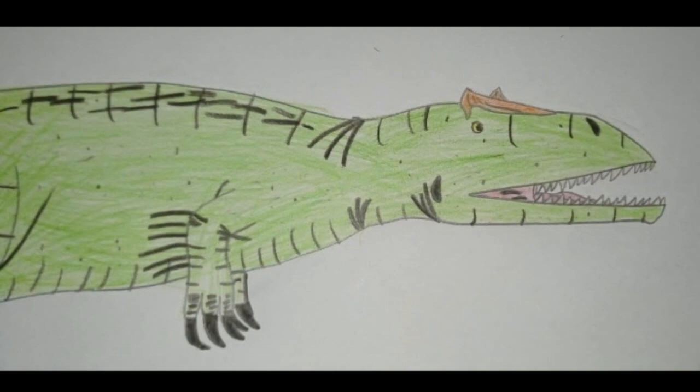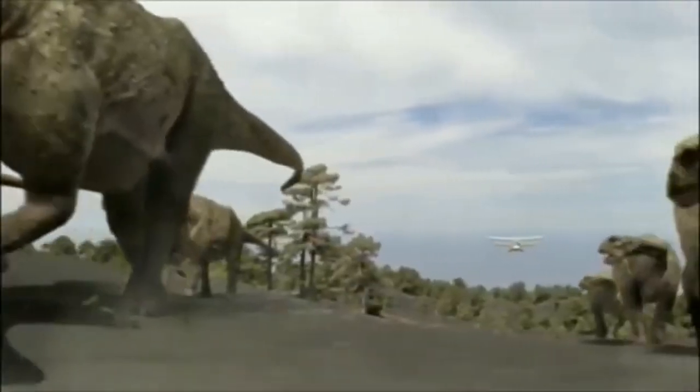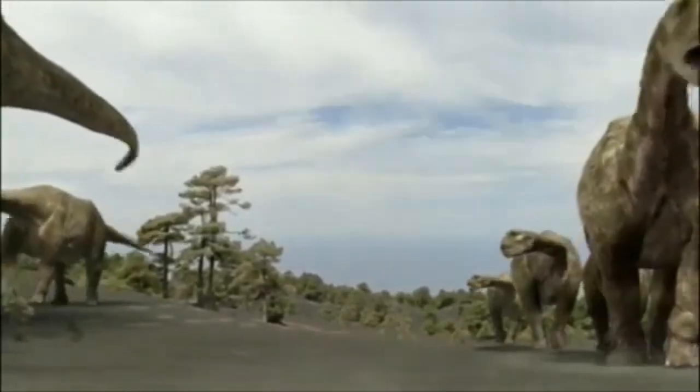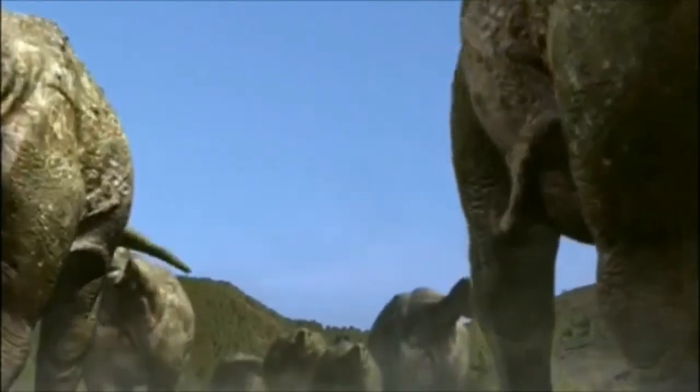Buenas noches amigos, soy Sorfanas que dibuja. En este video vamos a analizar al Argentinosaurus de la serie Chased by Dinosaurs. Así que vamos al lío.